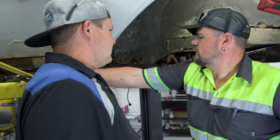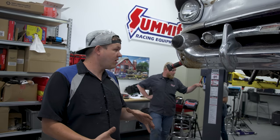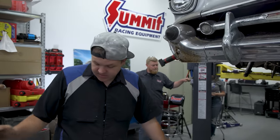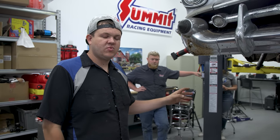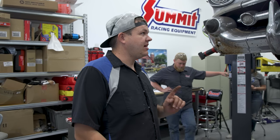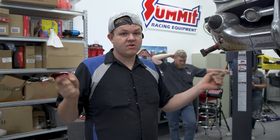Suspension's out. We've got the lower control arms and the spindles off. Now we're going to lower the car down, take the hood off, and start pulling the engine. Our goal today is to get this thing completely stripped down so that once the rest of the parts get here, we're going to be able to rebuild all of this. We do have some lower control arms, upper control arms, and a few odds and ends. We should have a rear end tomorrow morning.